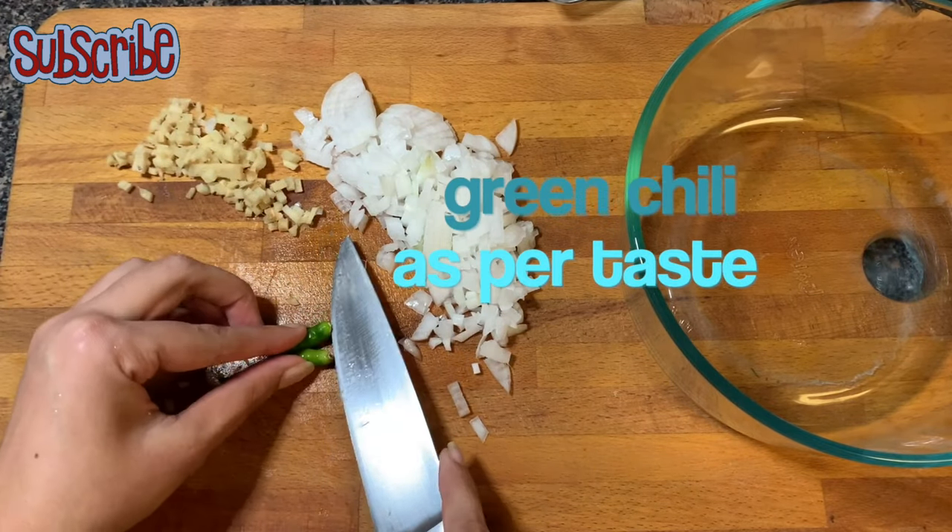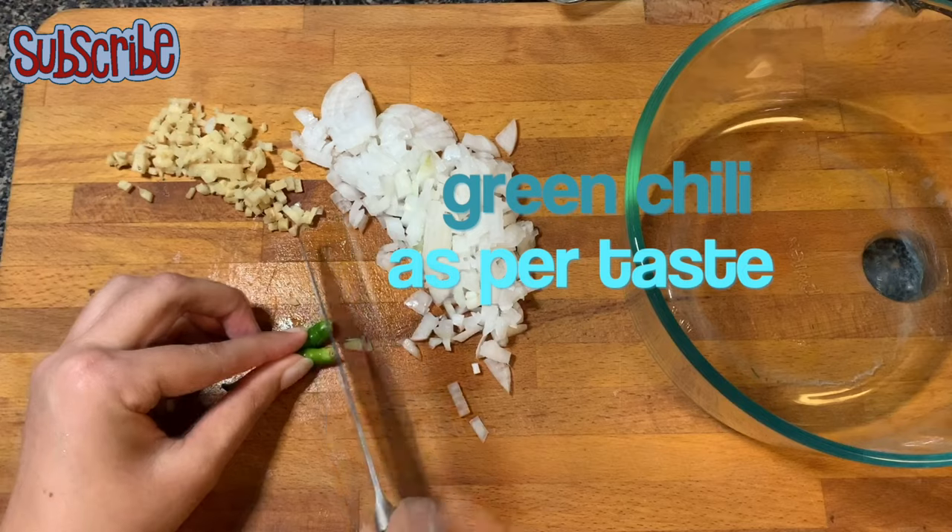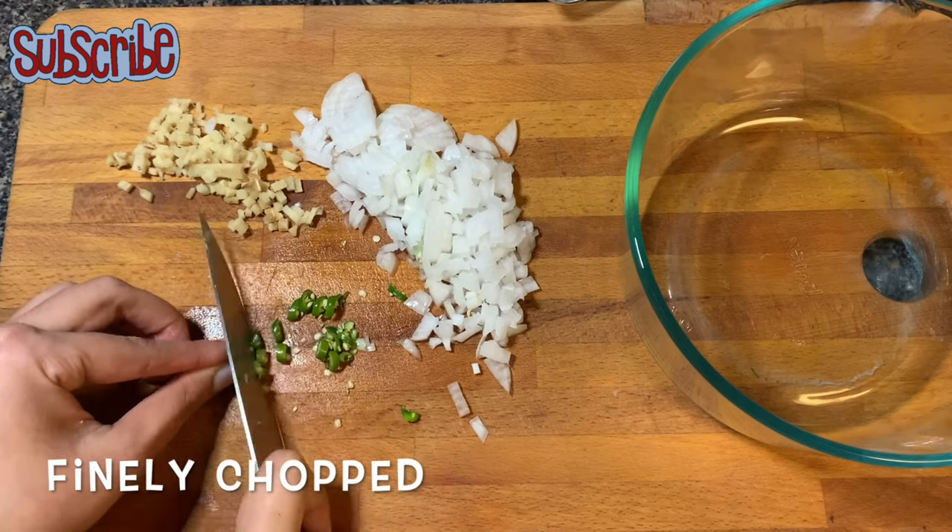Now I'm going to chop some green chillies. If you are making it for kids or if you don't like it too spicy, you can just skip it.